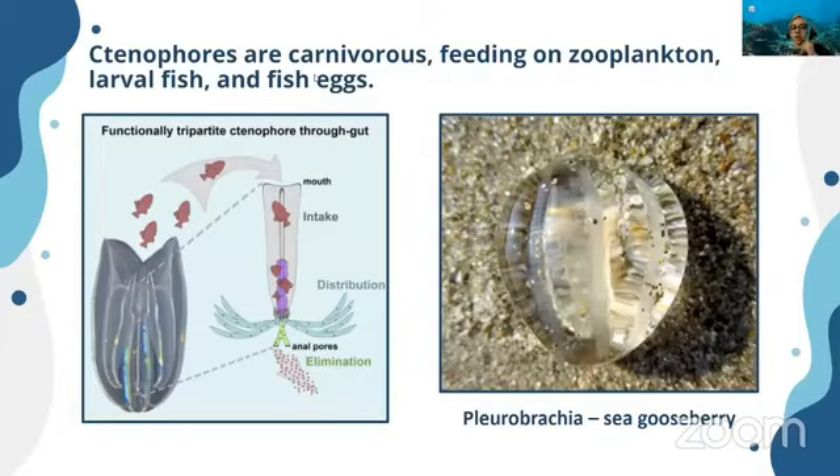Comb jellies are also responsible for the luminescence seen in many seas. Ctenophores are carnivores, feeding on zooplankton, larval fish, and fish eggs. They have a mouth and anal pores — they uptake small fish larvae, digest them, and eliminate waste. This is how they appear in water — no color, but they produce luminescence at night. This organism is called a sea gooseberry, or Pleurobrachia.